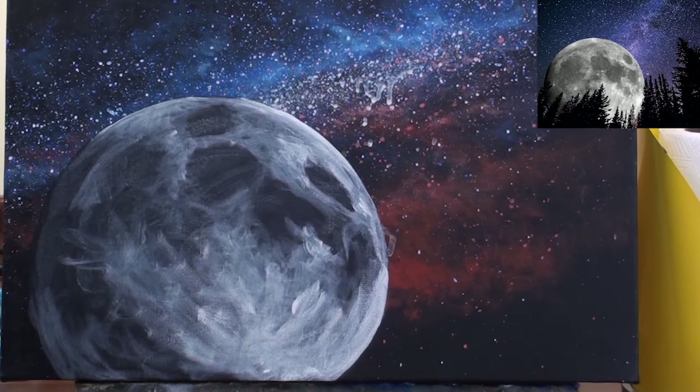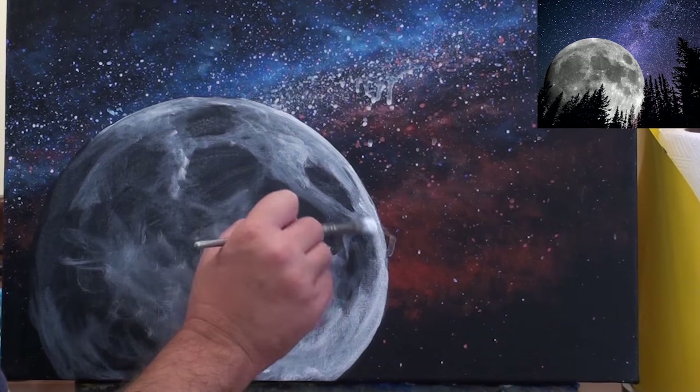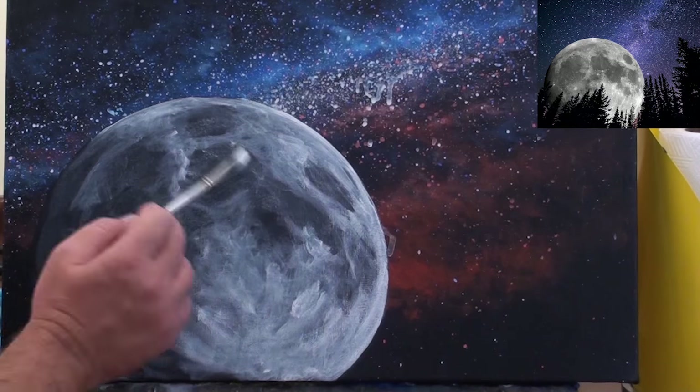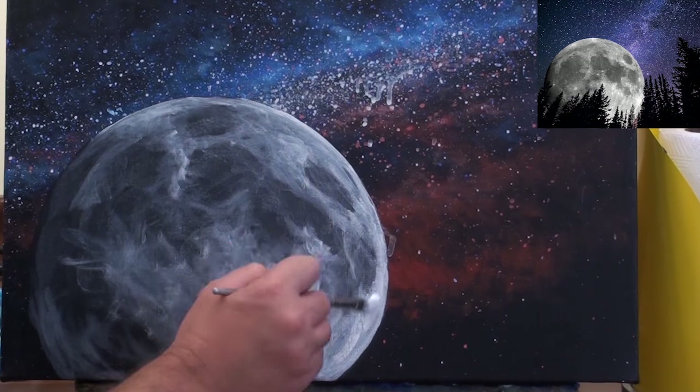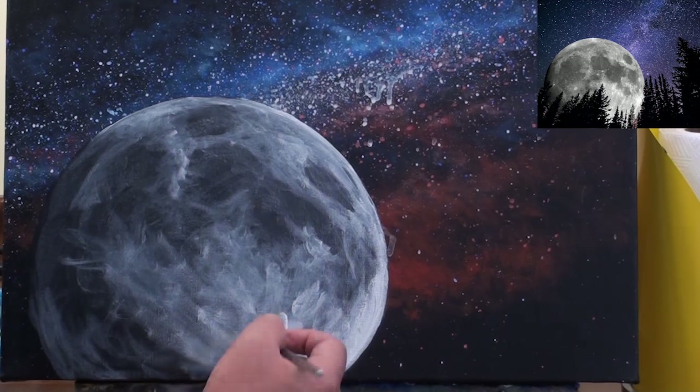So for us to recreate this effect we'll continue to build up the layers. But with each layer I add a little bit more paint into that original white watered down mix, and that makes each subsequent layer look a little bit brighter than the previous.